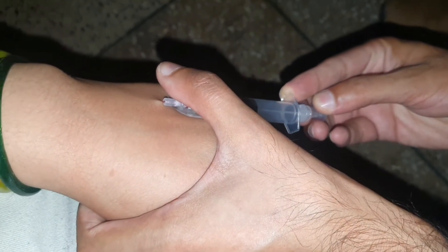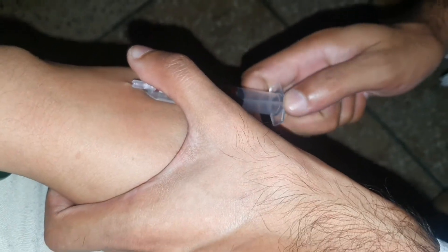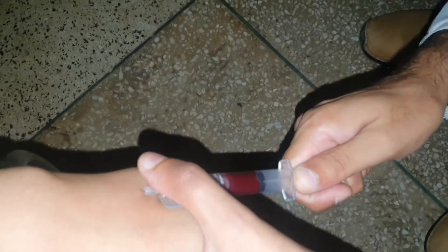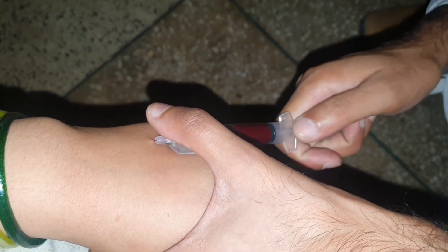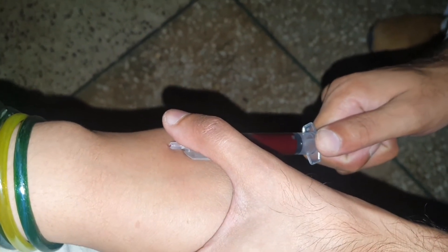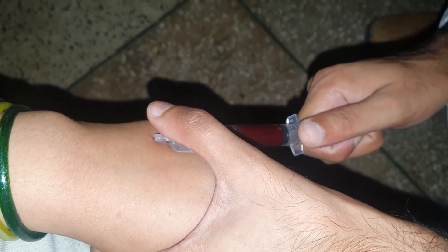Now if you have to take samples, then place a syringe and take blood samples. After taking blood samples, you secure the cannula by using some stickings. So this is the whole procedure of passing a cannula. Hope you will like this video.